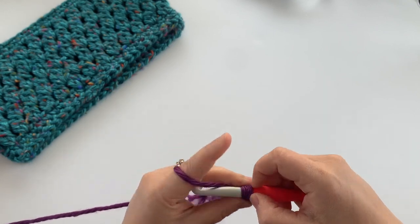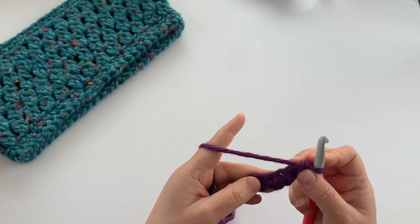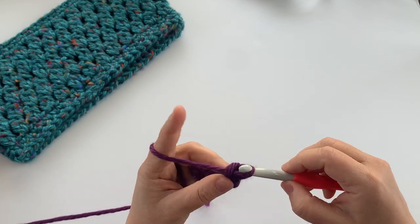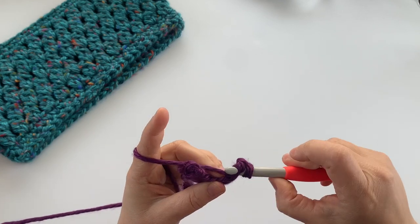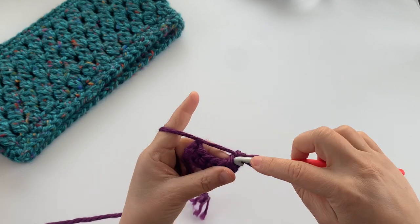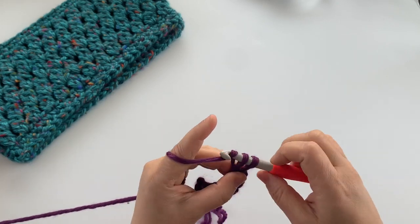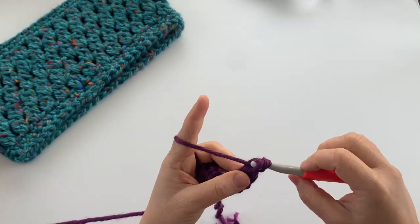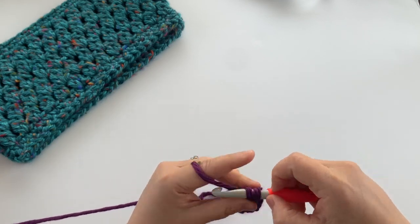If you'd like to see a closer video tutorial on the foundation single crochet stitch, I do have a video on my YouTube channel which I'll link in the pattern. We're going to make 54 foundation single crochet stitches, so continue on all the way to 54.